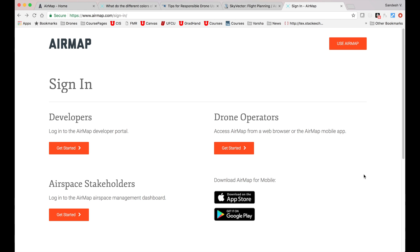Hi guys, this is Sandesh Purghankar from Acharya Drone and here is my first video on this channel. I wanted to start by reviewing the AirMap app, which is likely the best solution available currently to novice drone users that want to fly for fun. So let's begin.